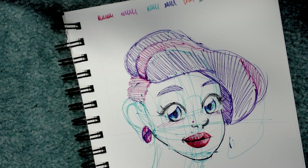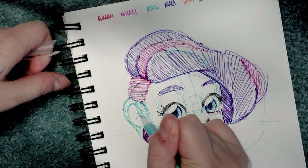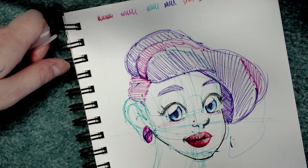When I was younger I used to ink my comic pages using ballpoint pens over pencil sketches. Sometimes it would go over the pencil no problem, and then sometimes it just really didn't want to go over.